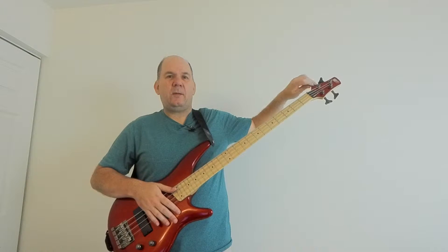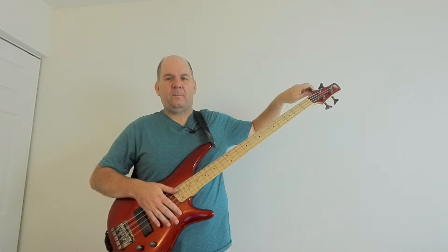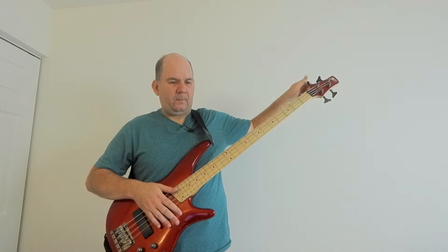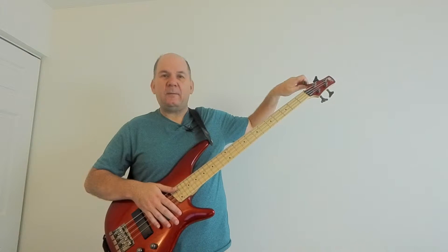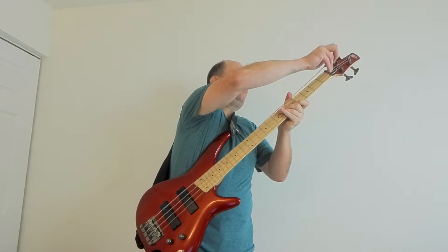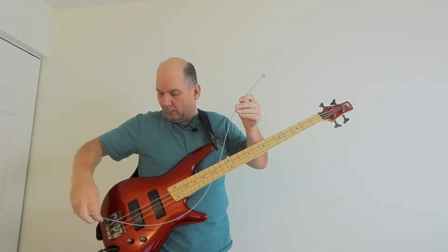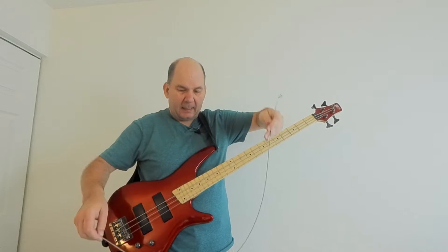First part is loosening the bass strings and taking them off. We'll leave the strings off for a whopping hour — there'll be no tension on this neck. This bass conveniently has a cool bridge where the strings just snap in the back.